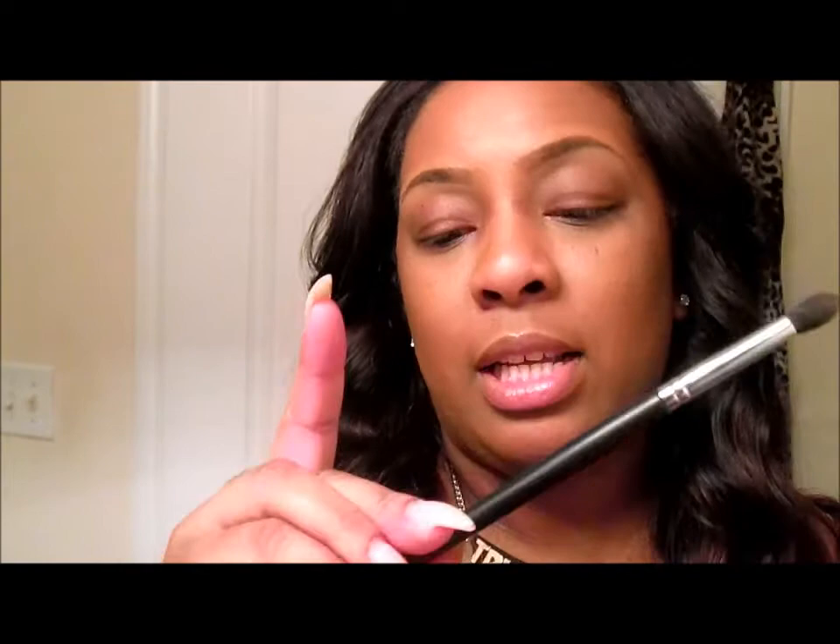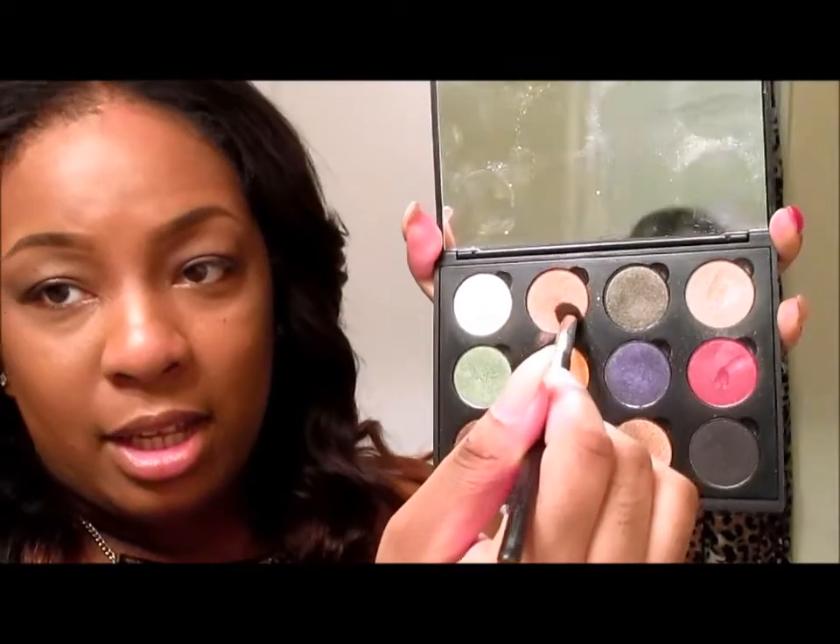Today I'm going to take my Sedona Lace EB15 brush, which is just a small tapered brush for eyeshadow so you can get in the crease or the tear duct. For me I'm going to use it in my tear duct, and I'm going to mix these two colors here at the top.